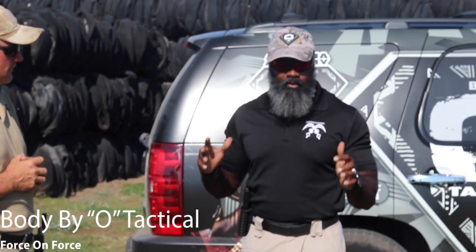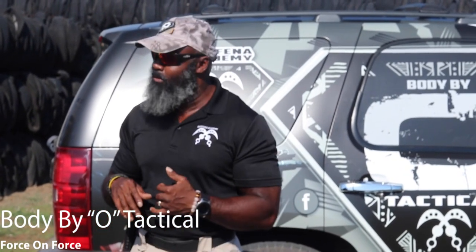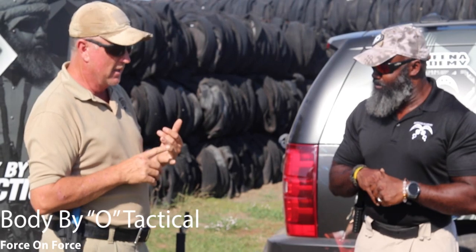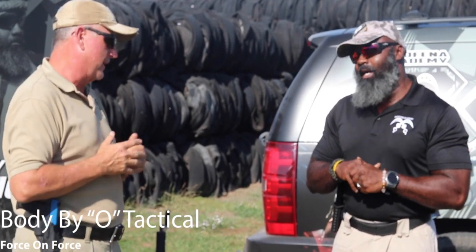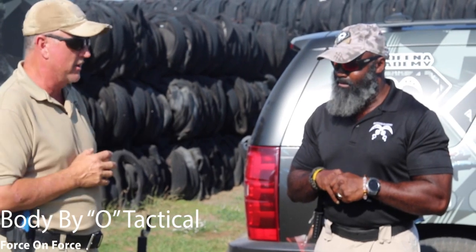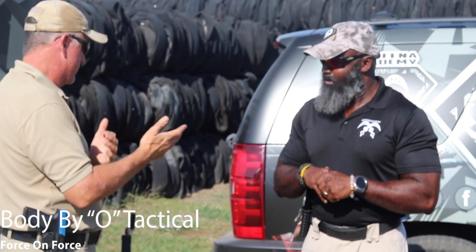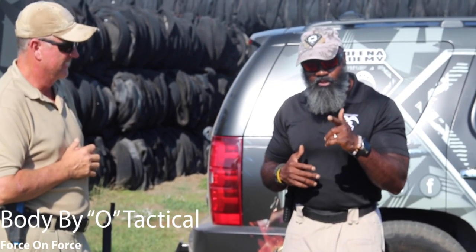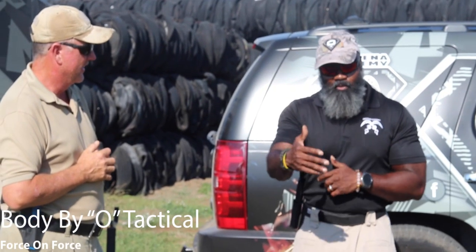Right now we're about to demonstrate Force-on-Force — you're going to see cover and concealment, pieing the room, and basically all the fundamentals we're going to teach in the classes. My background is in law enforcement, so all the things taught in law enforcement and high-level military — you're going to see those demonstrated here today.